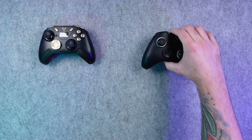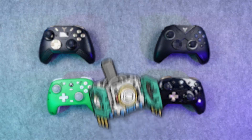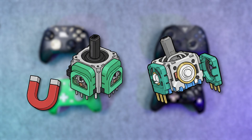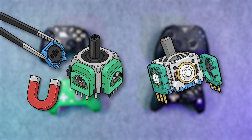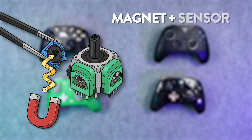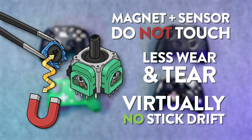Hall effect joysticks have become the go-to upgrade for most modern premium controllers. Instead of using physical parts that rub together like potentiometers, Hall effect sticks use a magnet and a sensor to detect movement. The magnet inside the stick moves as you push it, and the hall sensor measures changes in the magnetic field to figure out its position. Because the parts don't physically touch, there's almost no wear and tear, which means no stick drift — one of the biggest issues with traditional joysticks.